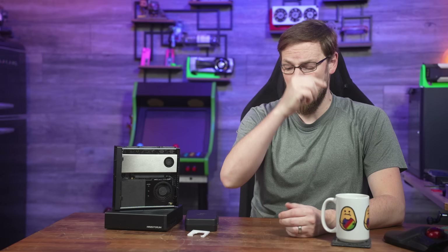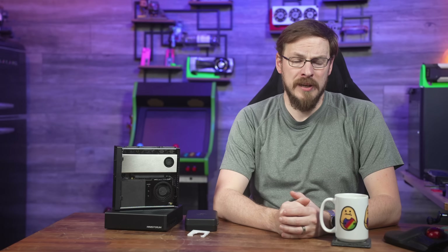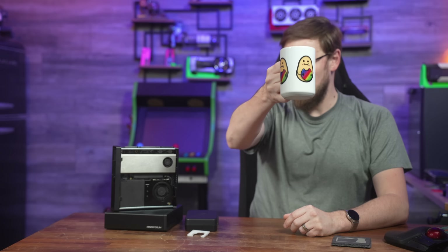Make sure to go give those a look. Drop this video a like and subscribe to Craft Computing if you haven't already. Follow me on Bluesky at Craft Computing for daily shenanigans. If you want to support the channel, consider joining the Patreon — link is in the description, and it gets you exclusive access to the Discord server. Thank you all so much for watching, and I'll see you in the next video. Cheers, everyone.